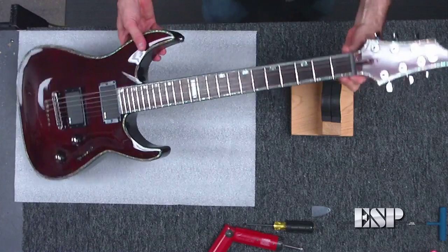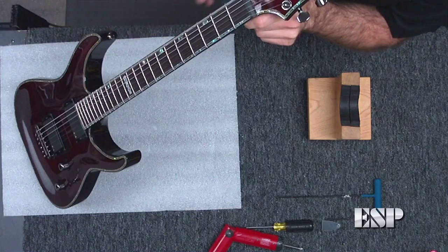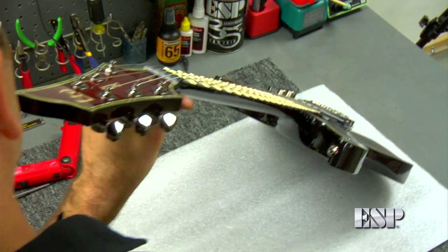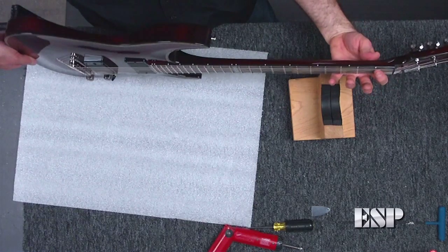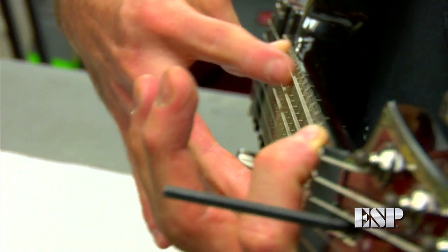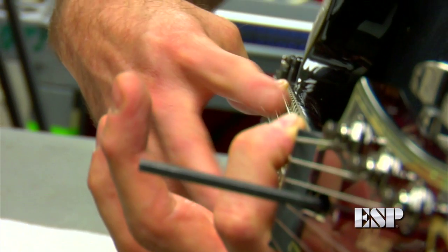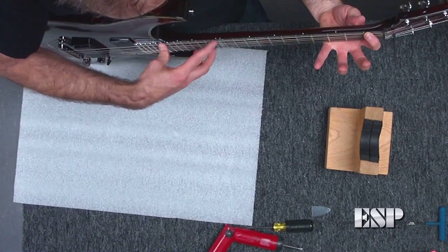Sometimes I'll sight down the neck to make sure it's straightened out — you want to see a little bit of bow, but not a huge bow. Then I'll check it another way: I fret the low E string at the first fret and at about the 17th fret where it joins the body, extend my index finger over the string, and see how much of a gap there is between the string and the frets. I've got a very slight gap, which looks pretty good. What you want to achieve is about the thickness of a business card, or a little bit less — that's about the right gap.